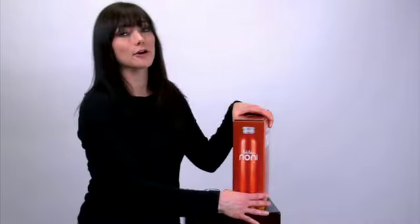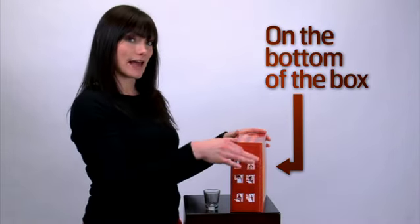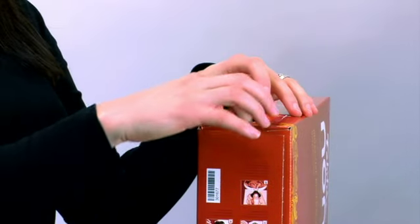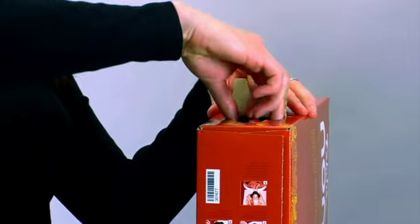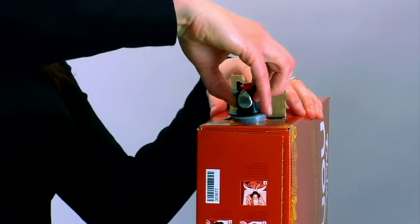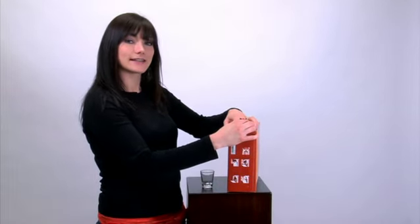Remember, the instructions for how to open the spout are located on the bottom of the box. Lay the box flat with the perforated opening upwards. Pull out the perforated circle and the flap. Grab the spout tap from inside the box, carefully pull it through and slide it into the circular opening. Push the flap back behind the neck of the spout tap to set it in place.